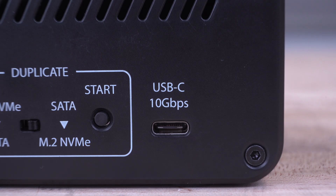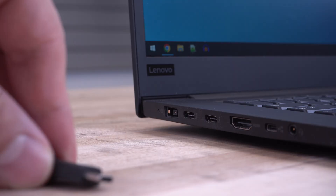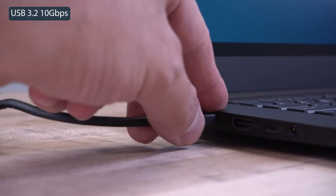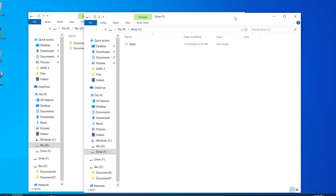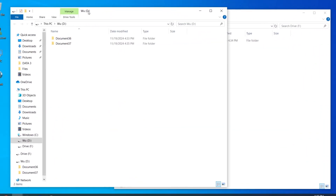Our M.2 NVMe and SATA duplication dock also has a 10 GB per second USB-C connection, allowing access to both drives on the dock with no drivers required to install for easy data transfer.